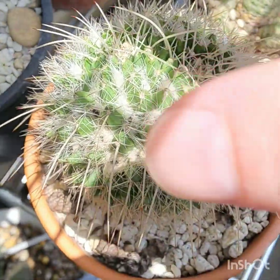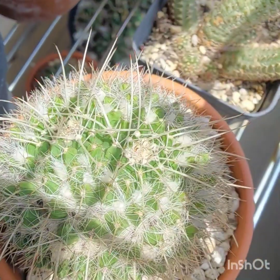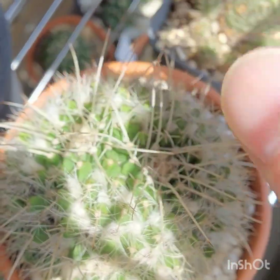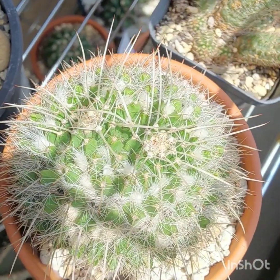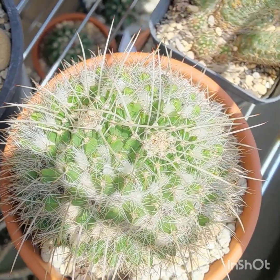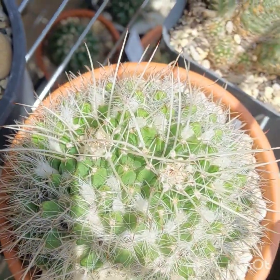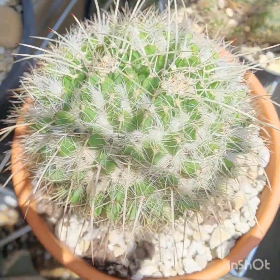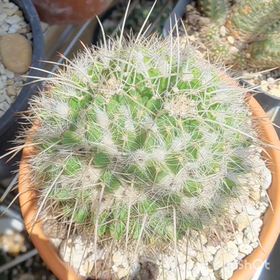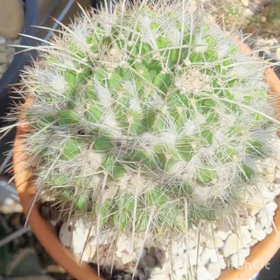This is my Mammillaria nasiasensis, and you can see that it divides dichotomously — which is just a technical word for something that splits in half when it needs to make a new branch or stem. This is a hardy cactus. I've managed to get it through the cold season no problem.